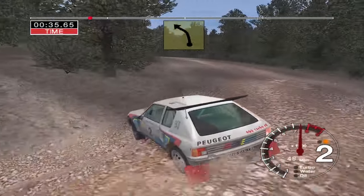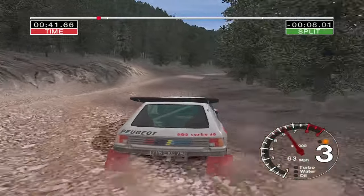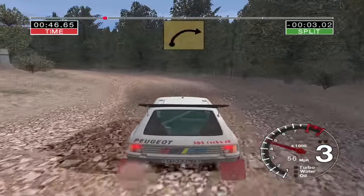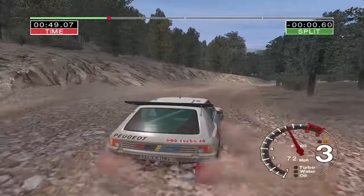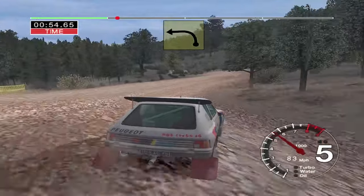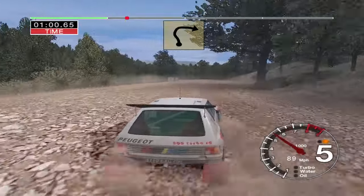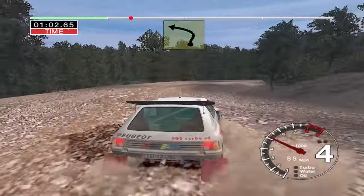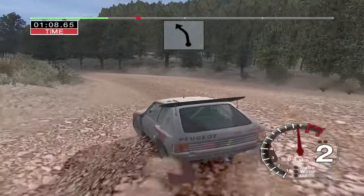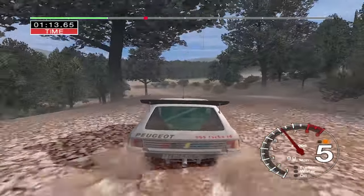And four left tightens. And long three right tightens to two. And six left and two left. And long six right over crest tightens to five. Into long three right. Into three left. Thirty six right over crest thirty. Long two right opens. And long three left. Into six crest middle into five left fifty. Turn long two right.